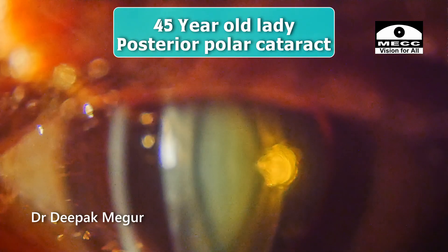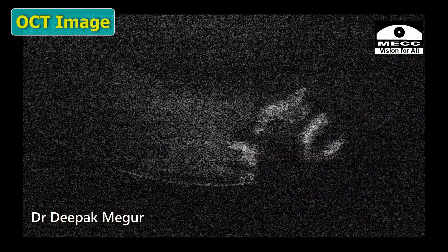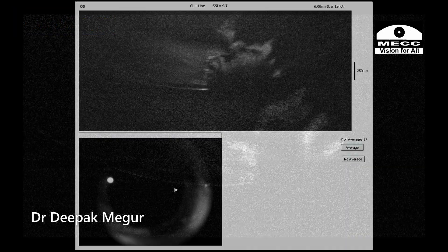This is a 45-year-old lady with a posterior polar-like cataract. We have a central nodal cataract with few ring opacities. I got the OCT of the lens done, which is suspicious.